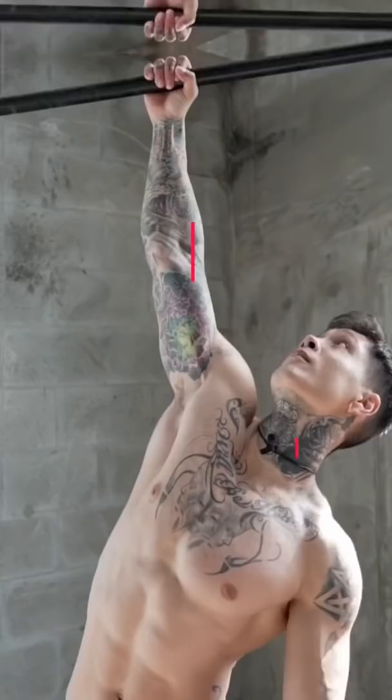Level ten: one arm pull-ups. You should already have a solid, solid grip, retracting your entire body as a unit with your scapulas retracted. That's gonna be the 10 levels to pull-ups.